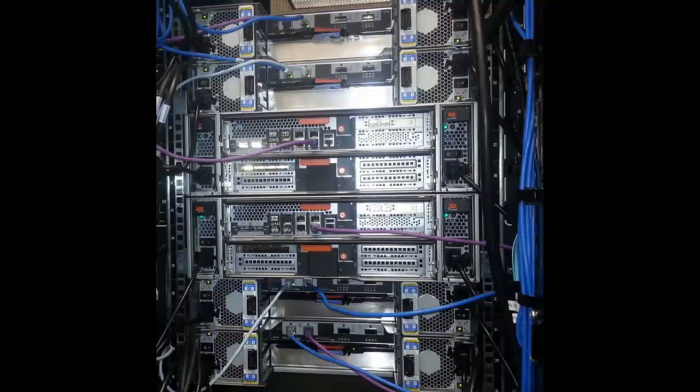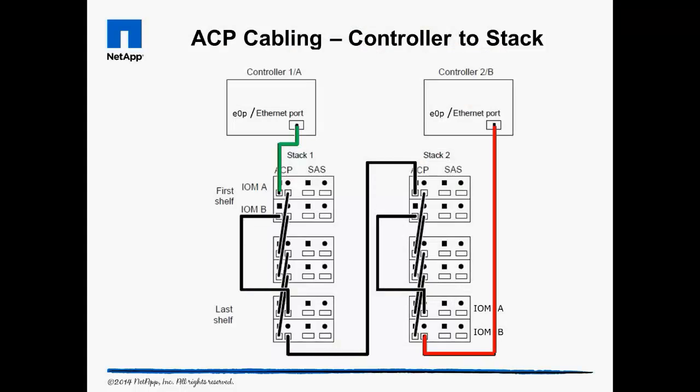Then we finish by doing cable management. This diagram shows how storage controller 1 uses the E0P interface, also called the wrench port, to the square port of the A module of shelf 1 in shelf stack 1. Systems without an E0P port have to assign a dedicated Ethernet port. The shelves and stacks are connected together like we saw in the previous diagram, and then the circle port of the B module in the last shelf of the last shelf stack runs to the E0P or dedicated Ethernet port on controller 2. Standalone systems only run a single connection to the first shelf in the first stack.